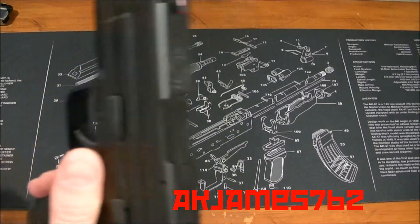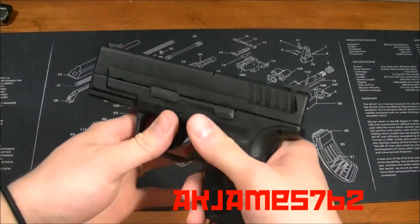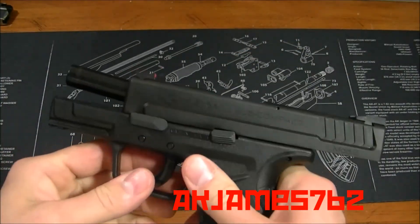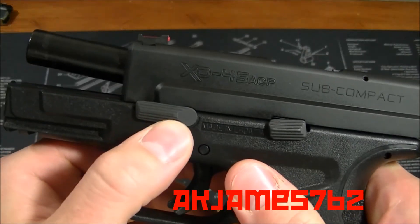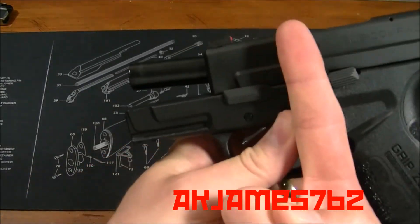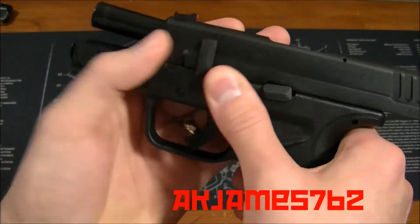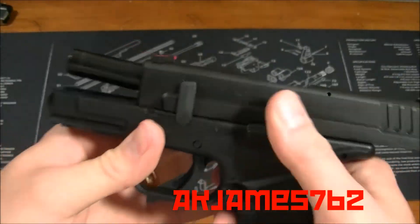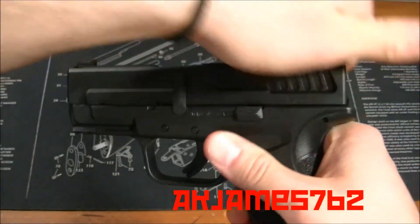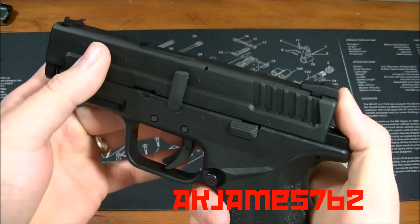I'll do the quick field strip disassembly — make sure it's empty first. Pull the slide back, lift up the lever, and lock it back. Take the takedown lever and push it carefully — so you don't scratch your finish — directly to the 12 o'clock position; it's currently in the 9 o'clock position. Once it's at 12 o'clock, don't drive the slide home — grab it, release it, and guide it there. Then once you've got it closed, dry fire it, and just push the slide off.